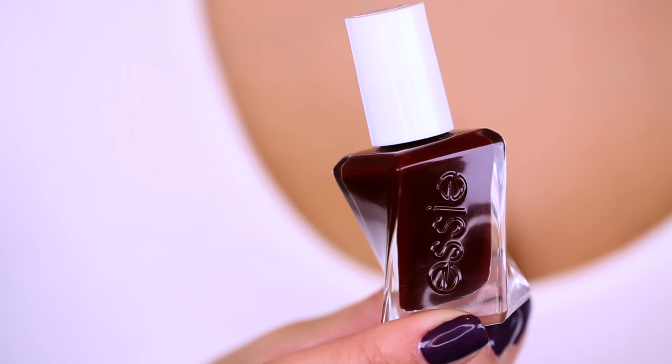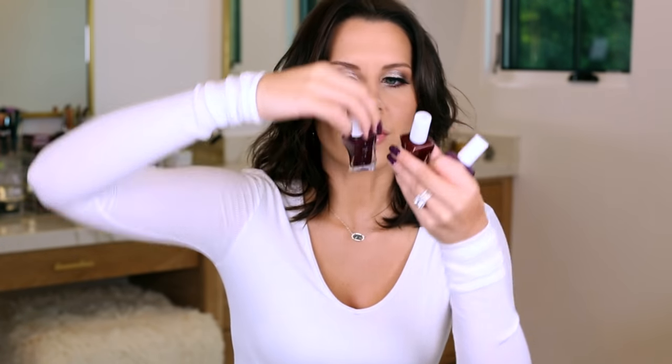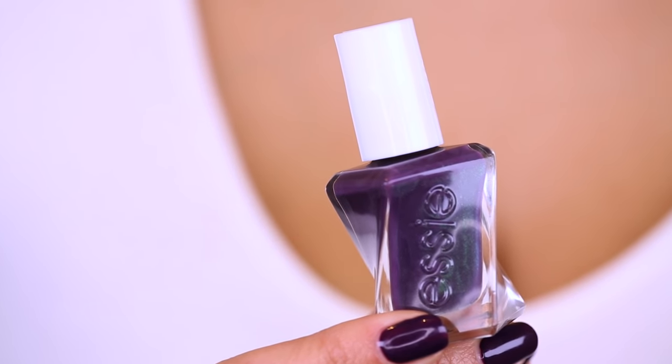This one right here is called Spiked with Style. And then this one — I have plans for it. You guys know I just did the WTF on the Natasha Denona palette, and one of the shadows in there matches this perfectly. I'm going to paint my nails with this and do some kind of crazy eye look — it will be a good day for nails and makeup. This one is called Twill Seeker. It has a beautiful rich purple with a teal-green micro glitter duochrome type of vibe that is to die for.